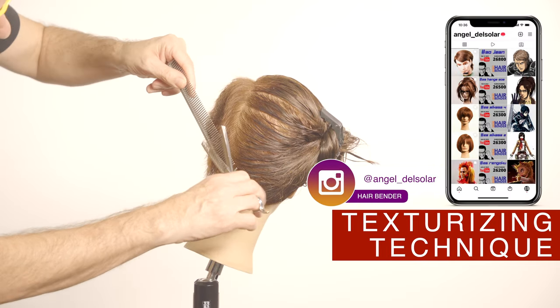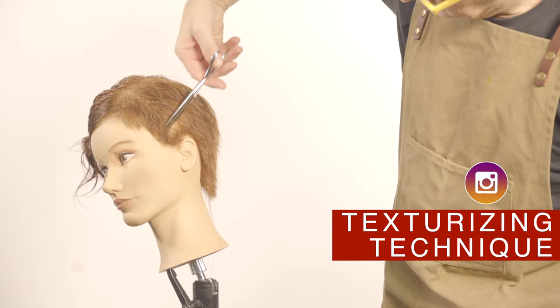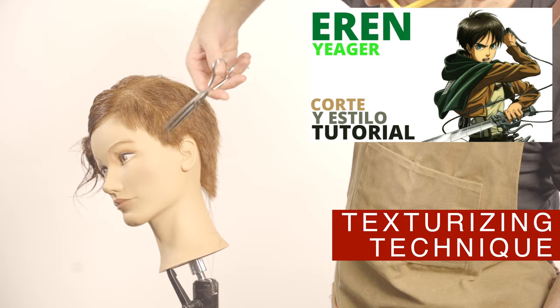Visit and follow me on Instagram to get VIP information about what I'm going to be doing next week, so you can see how it looks before I publish the video. Attack on Titans is about to end, so don't miss next week my last haircut on Eren Jagger with his short haircut.